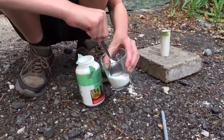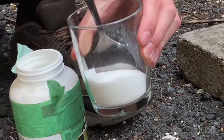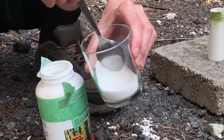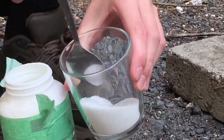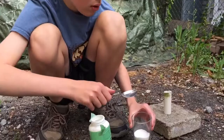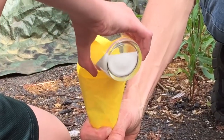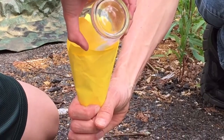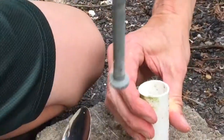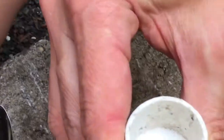Now we're gonna mix this up. So now we're gonna pour this into the pipe with this funnel that we just made with a random piece of paper. Let's keep that away. Good. Do you think we should ram it? Yep.